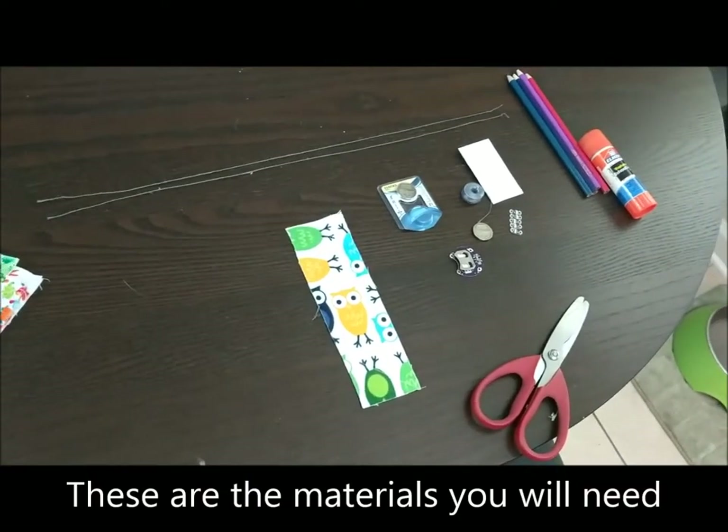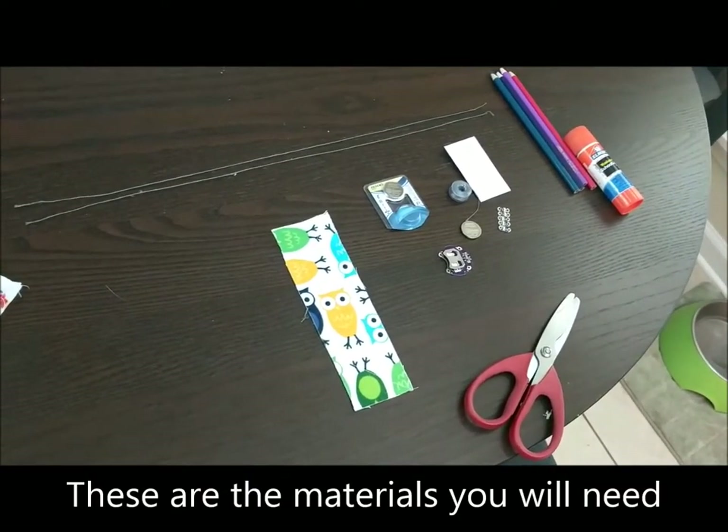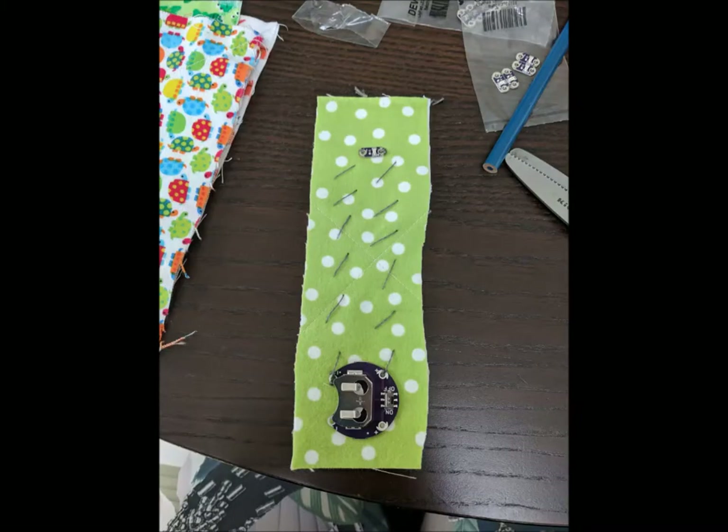Here's your first look at the materials you're going to need for this activity. This is my first try at the activity — I was really surprised at how easy it was.